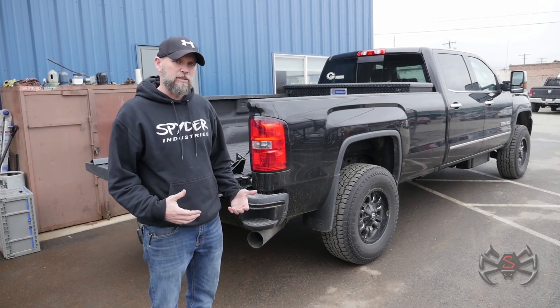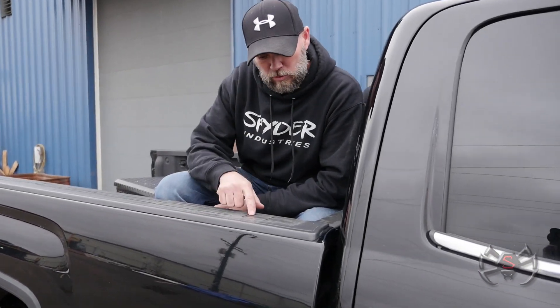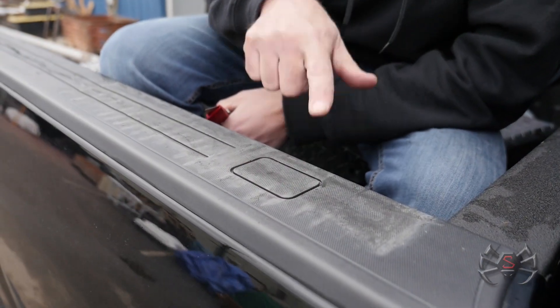This customer has an existing toolbox, so the first thing we're going to do is get that out of the way. With the toolbox out of the way, the first thing we want to do is expose the stake pocket. You can see on this GMC that it's covered but they do give you an outline to be able to expose it.